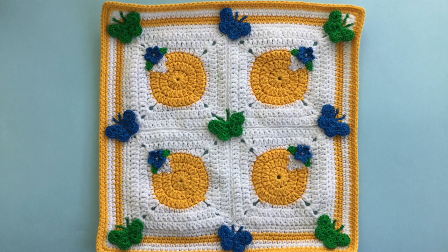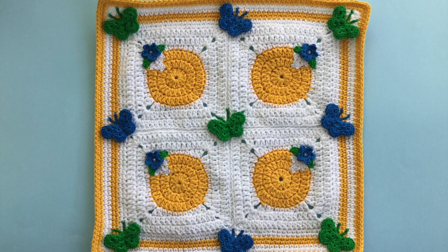Hello everyone, thank you for joining me. I'm Kerri. Today I'll be showing you how to crochet this cushion cover.